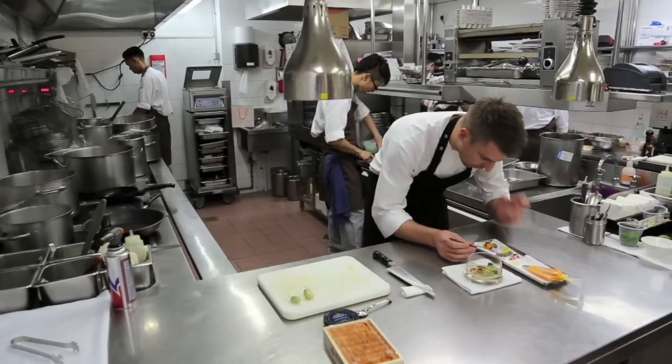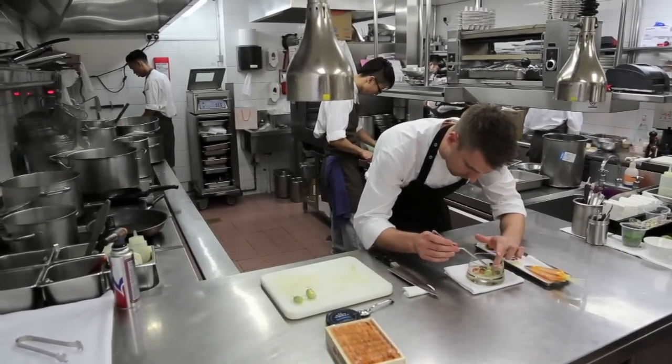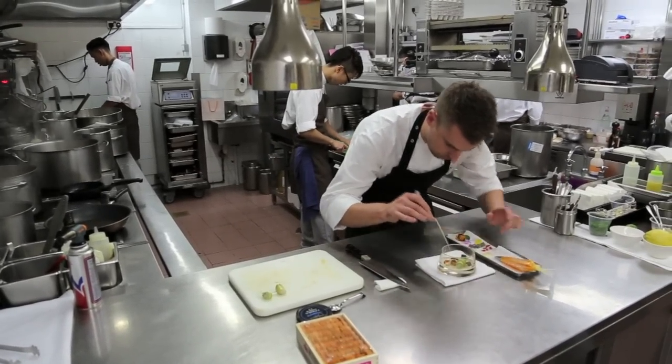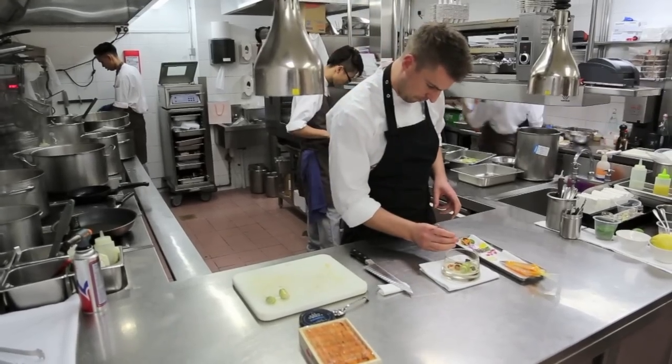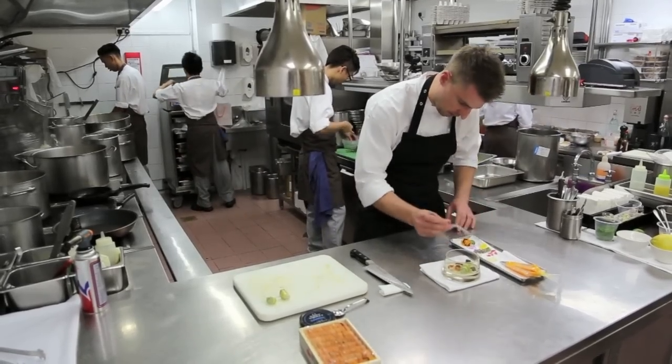Next we have some finger lime caviar. This is coming from New Zealand — a very interesting capsule, natural finger limes. It's a real finger lime caviar to pop in your mouth and give you a real acidity kick. A few dots of that spread around the plate.